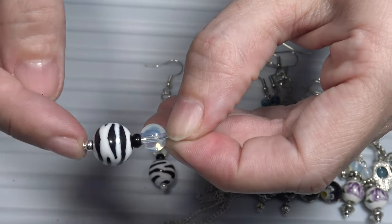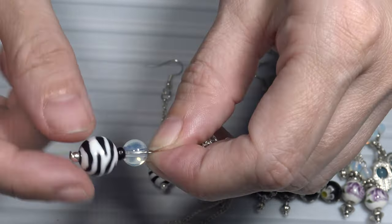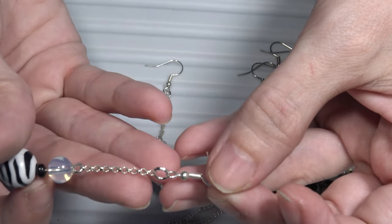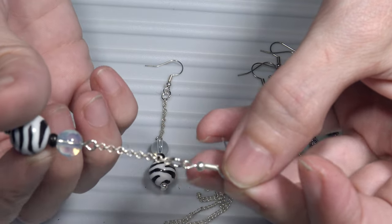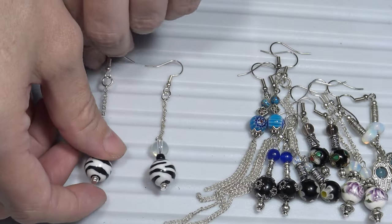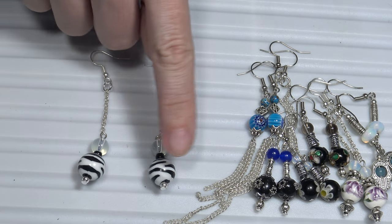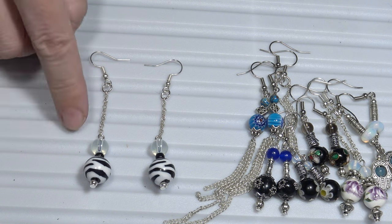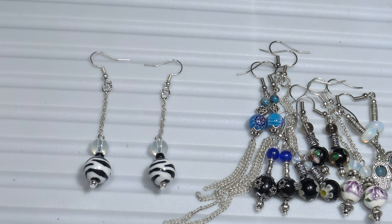I put all these beads on a head pin, and to make the dangle earrings, I also attached some chain above the beads. So these are also porcelain earrings, china earrings, with some semi-precious stones.